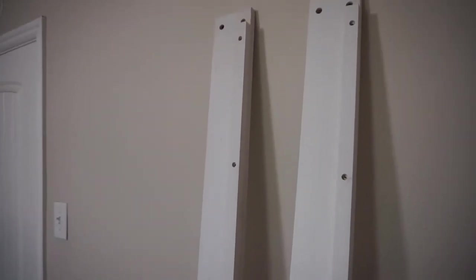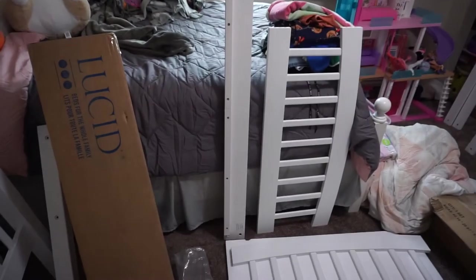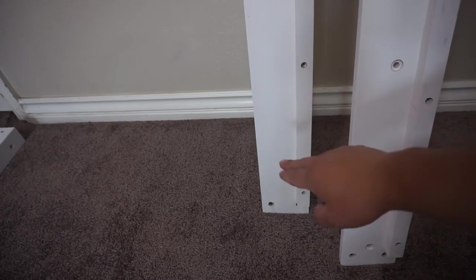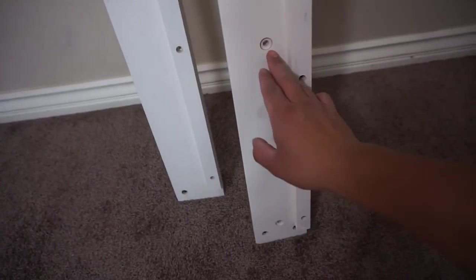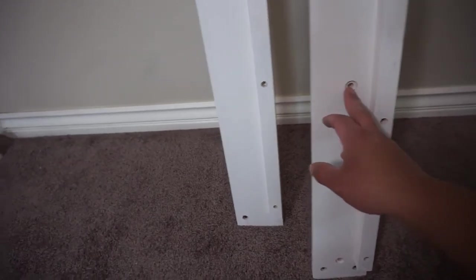One thing I really dislike is these side rails that go on the bed — they're not even marked. I've got two for the bottom bed and one on each side over here, and they're not marked at all. It's really frustrating because I'm trying to figure out which one goes on the bottom and which goes on top. Looking at them, they're not all the same — one has no holes in it, and another has holes on the right side, so I'm thinking maybe those holes are for the ladder.